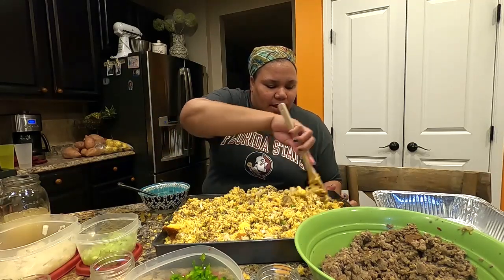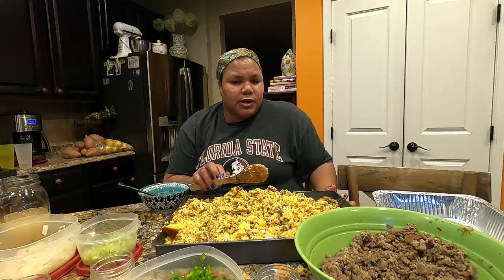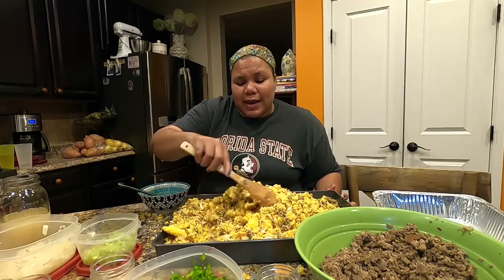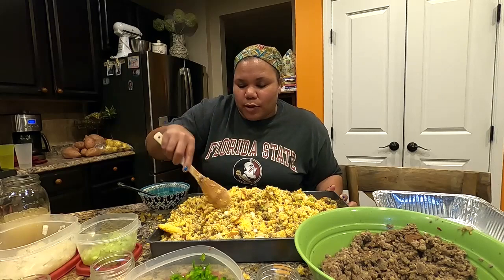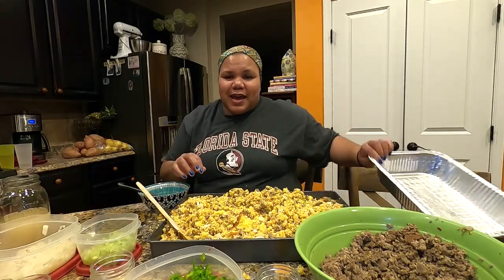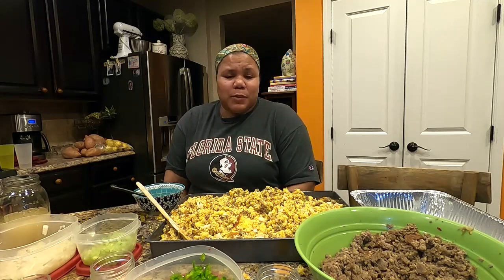For baking, I'd put it in at about 350 degrees. Keep it covered for the first 30 minutes, then remove the foil the last 5-10 minutes so it can brown a little bit. If it's drying out during cooking you can always add more chicken stock. This recipe makes enough to fill a pan for my sister, a pan for us, and some to stuff our turkey for Thanksgiving.